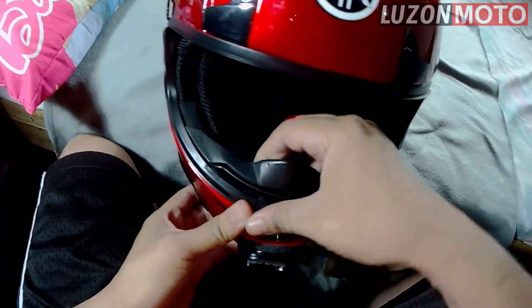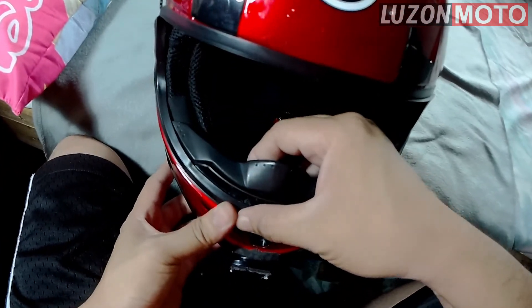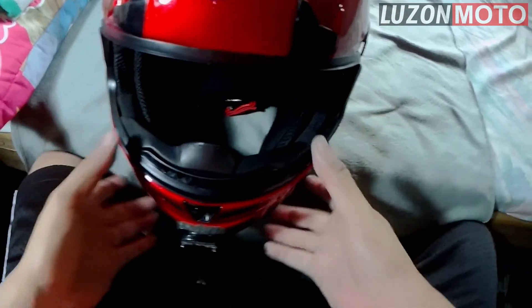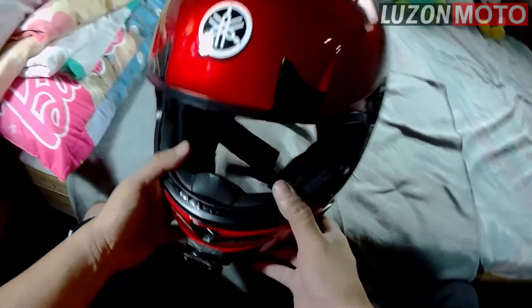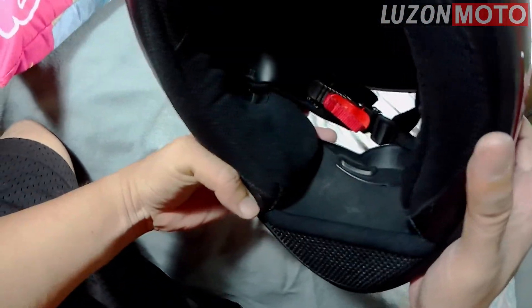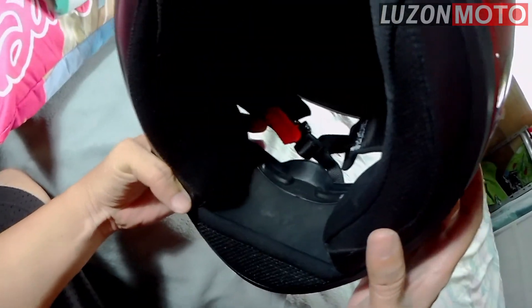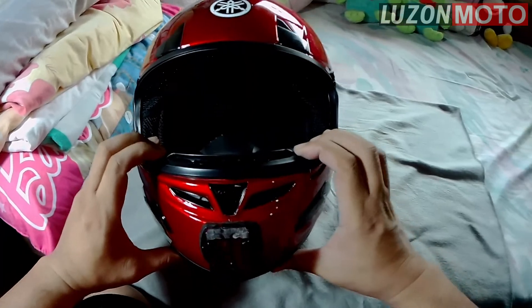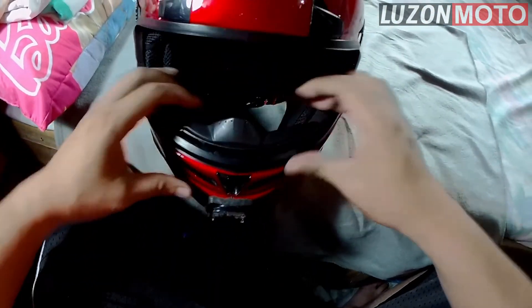Tapos, foot pressure — diin diin. Okay. That's it. Ping mainit. Hindi na yan matatanggal. Basta malak mo itong dito tsaka dito.